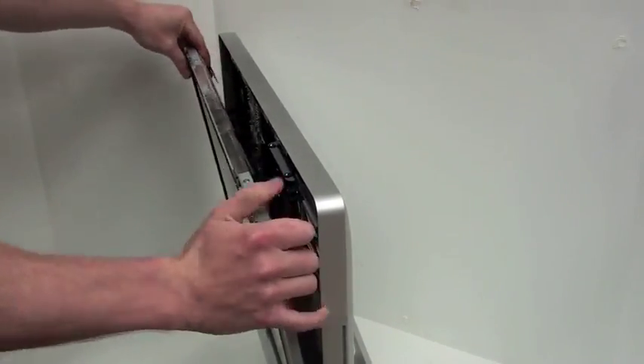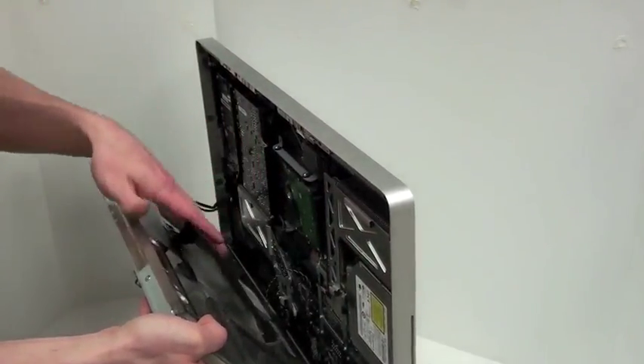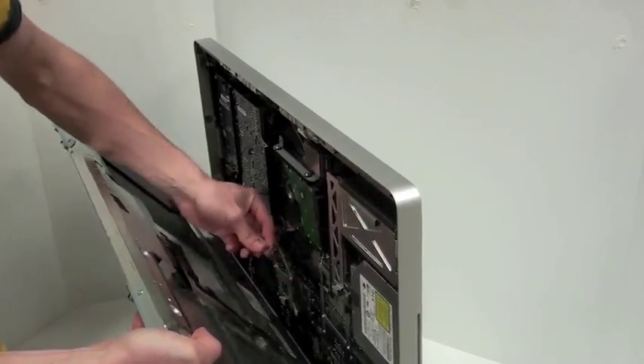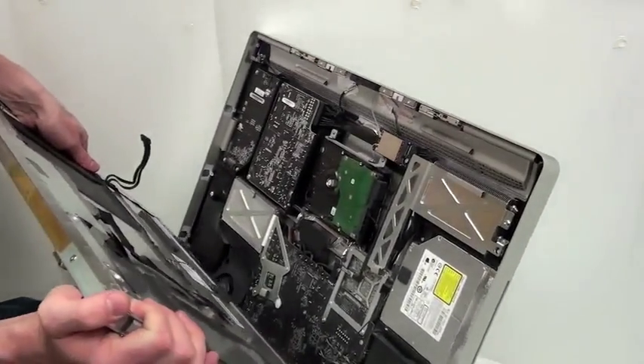The flex cable on the far left can simply be lifted out of its slot. Now unplug the display cable from the logic board. And then the last remaining cable on the left-hand side can be removed, and the LCD is free.